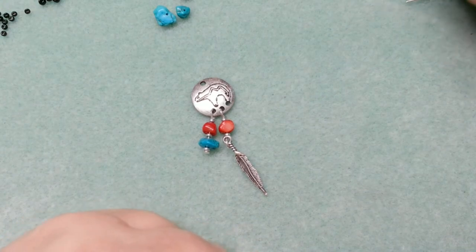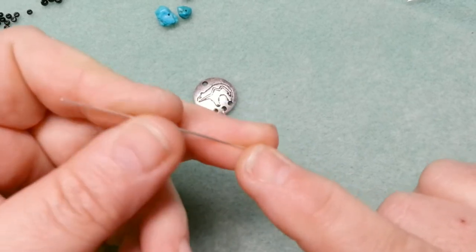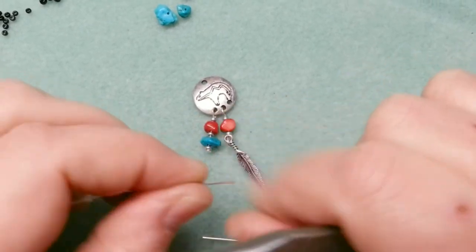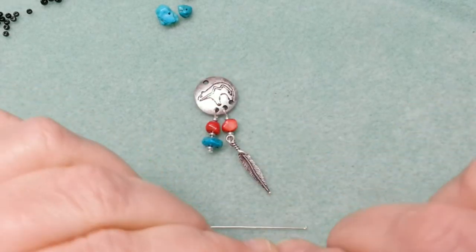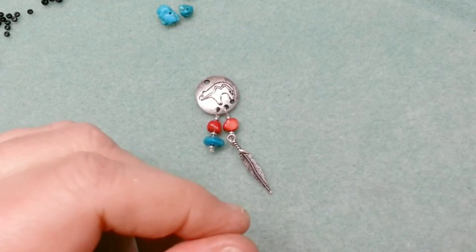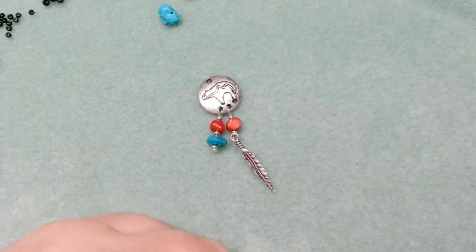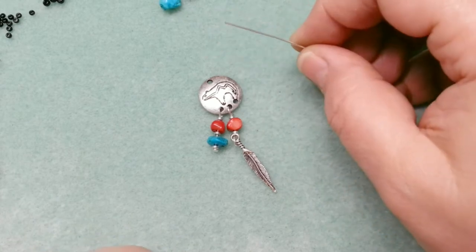Now we're going to do that again with another head pin. Eye pins can come with balls or knots on the ends, or you can take a straight piece of wire and hammer the end to make it splay out — that way the bead won't fall off. If you don't have eye pins, just use your 20 gauge wire and smack the end of it. Also, when starting a project like this, make sure the beads you've picked all fit the wire. I'm adding turquoise, another silver, another piece of turquoise — that's the big one on top.